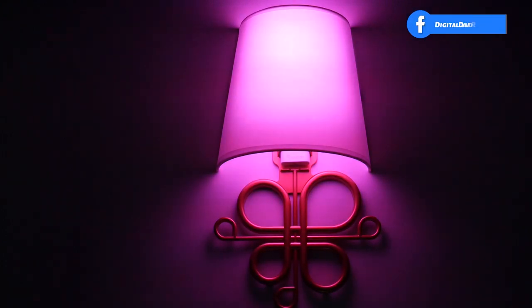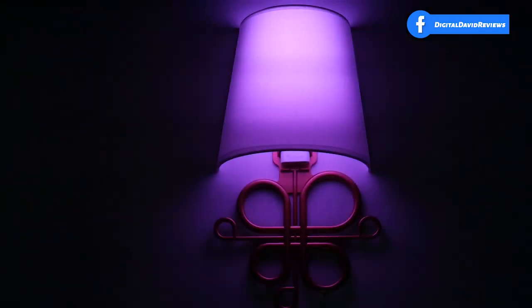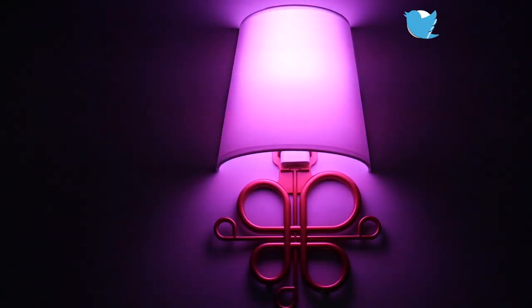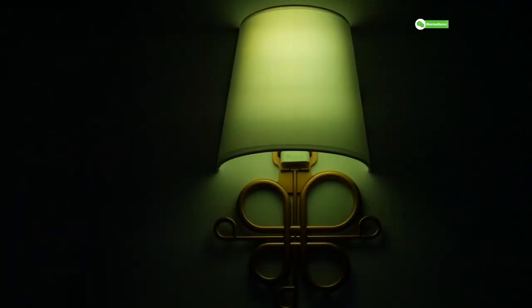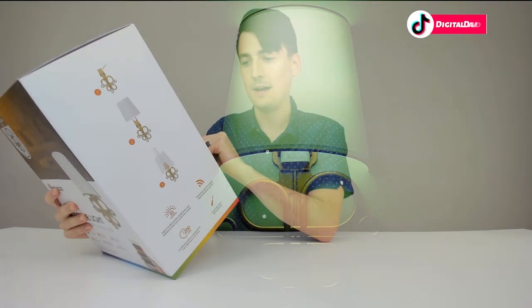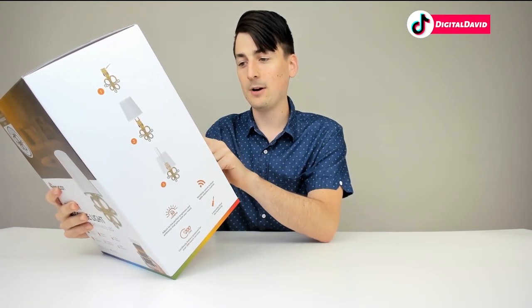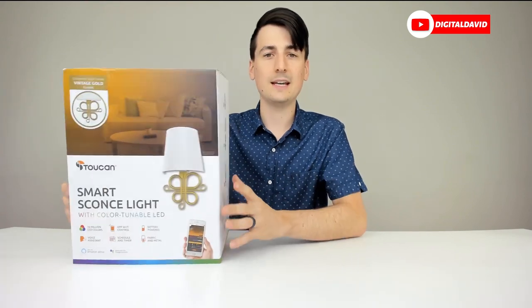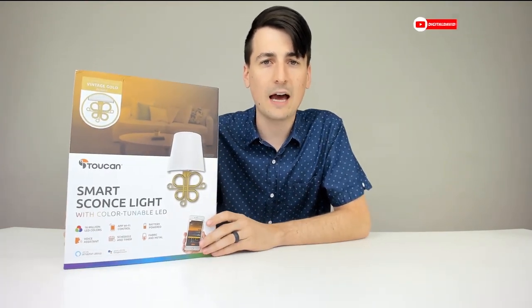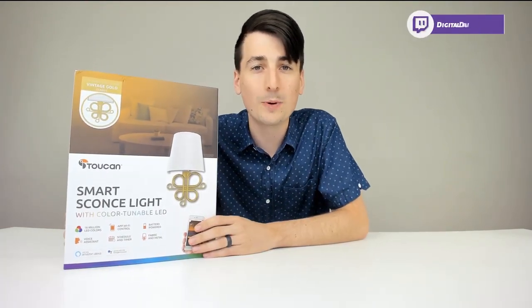It can also be powered by a USB port as well. So we're showing 50 lumens max, Wi-Fi, 200 hours like we said, three-step easy setup, no wiring. It's got seven RGB LEDs, Wi-Fi 2.4 gigahertz, six AA batteries, lampshade fabric and metal, approximately one and a half pounds. They also have the QR code for the app as well. Now let's go ahead and open it up.